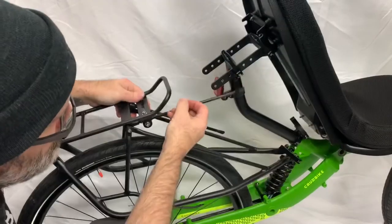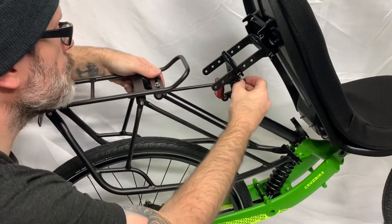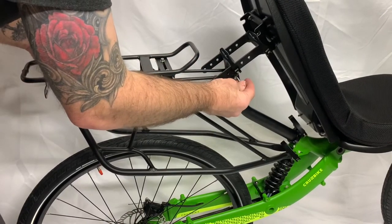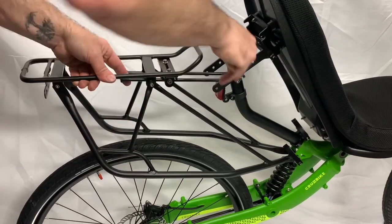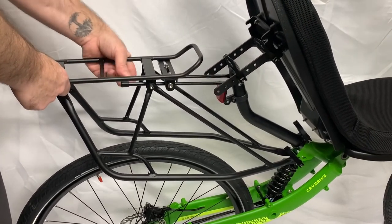Once we've installed the lower section, we will install the upper struts into the threaded holes on the C-tube. Once those bolts are installed, it's a simple matter of making sure everything is level and aligned and even, tightening up all the bolts on the seat strut and the struts on the rack.